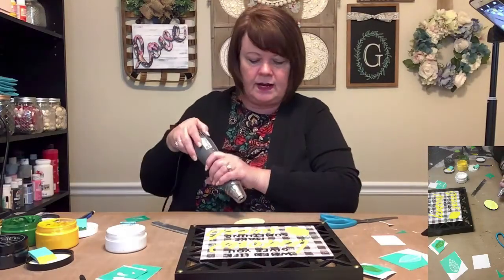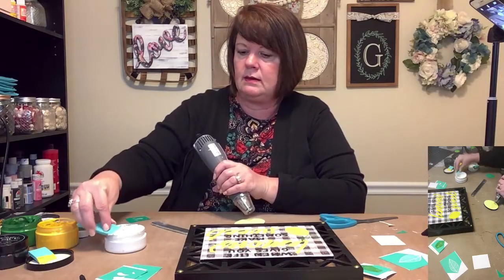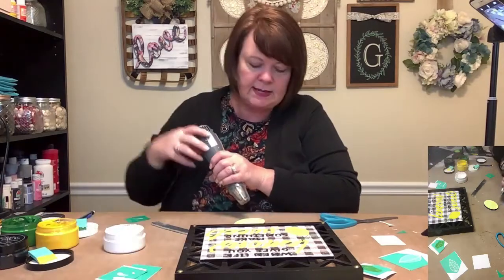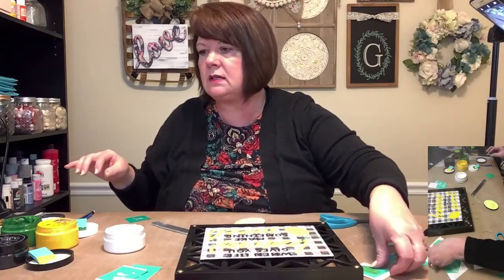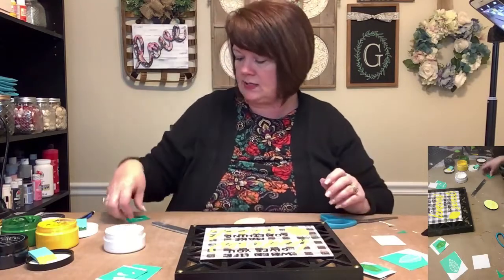Throw a couple of leaves on there and let's make a bow and we'll be wrapping this up. I think I'm going to do the leaves instead of the squirts. Shannon said squirts, Diane said squirts — okay, squirts it is.